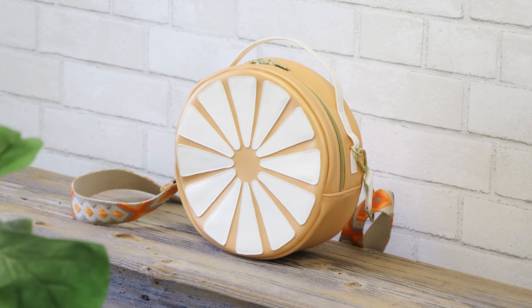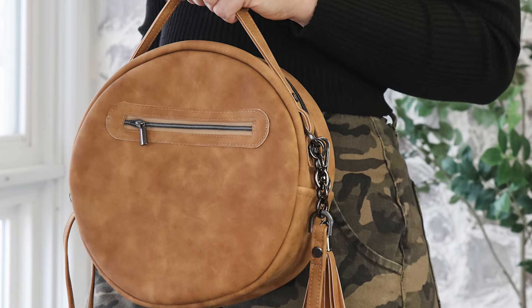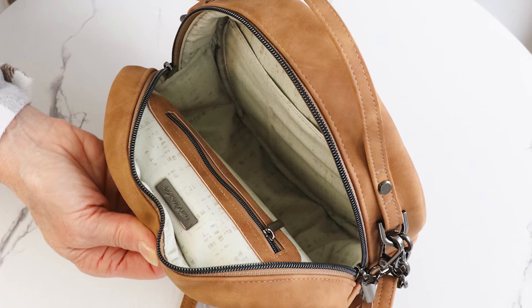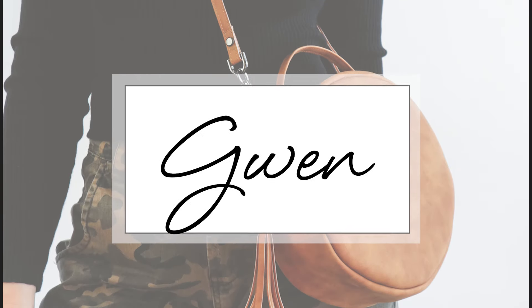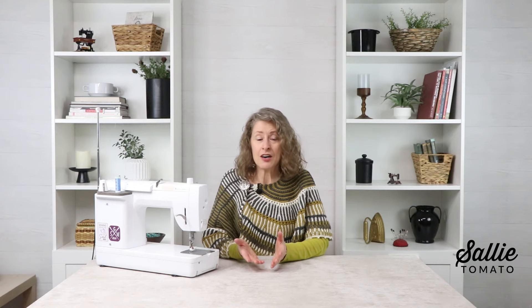Hello, I'm Kate and today's tutorial showcases an updated version of the Sally Tomato DIY circle bag tutorial. We're going to be adding an exterior pocket as well as in the interior you will find a new added lining along with some extra interior pockets. Welcome to the Sally Tomato YouTube channel. If you're new to sewing or you enjoy sewing as an important part of your style, you're in the right place.